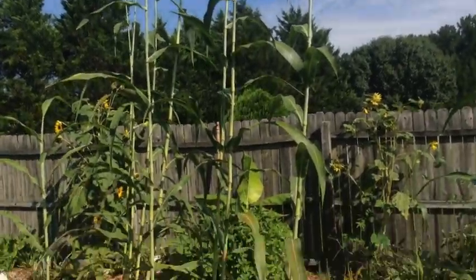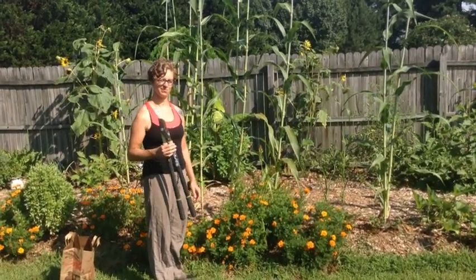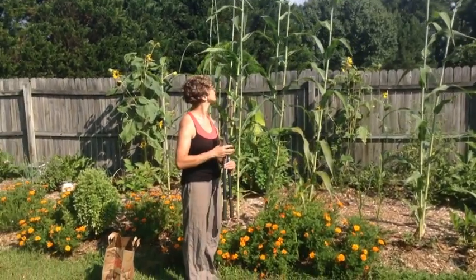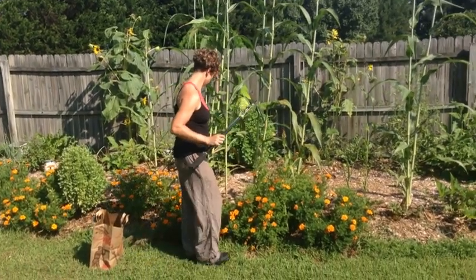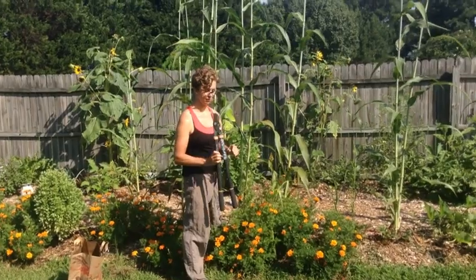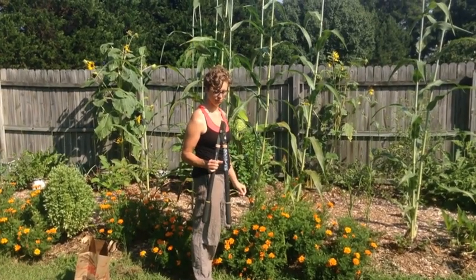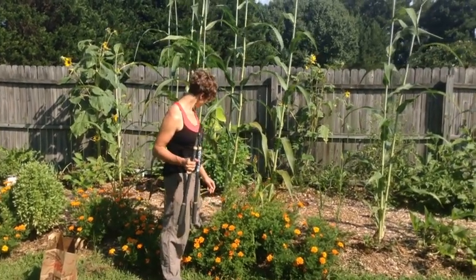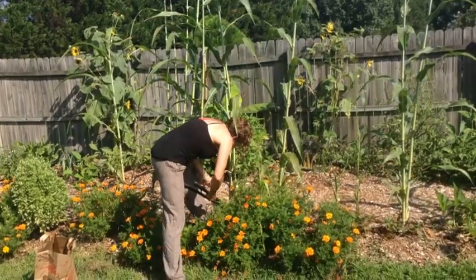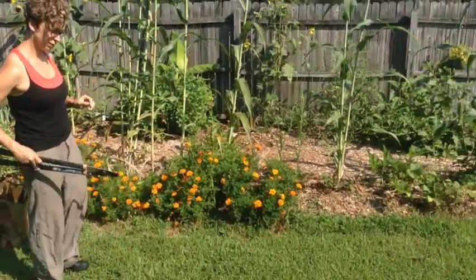Today we have Sarah here, our work exchanger, who has come to Kindred Acres to give us a hand and learn. She's going to cut the sorghum down for us — about an inch above the ground. You'll need some big loppers or a branch cutter tool because the stalks are very thick and hard to get through. Regular shears or scissors probably won't do it.